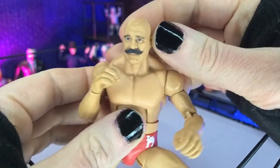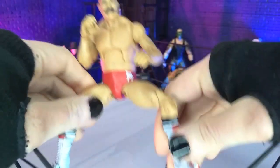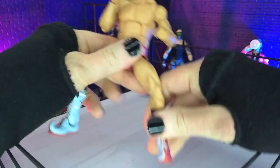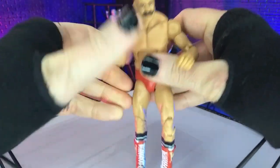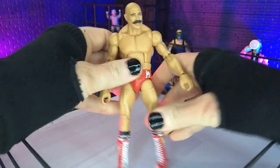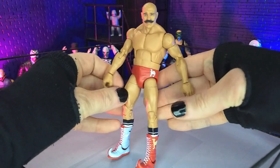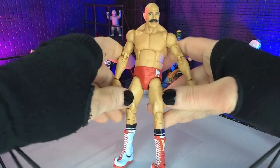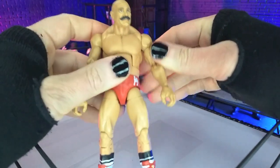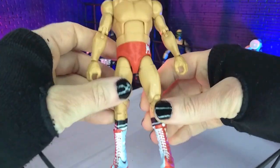Pretty much everything — the sculpt, the paint — just everything really brings it to life. Talking about the physique itself, the limbs are definitely a little spindly, as you can see here. Obviously he was a very bulky dude, and this just doesn't really read right. The limbs are just a little too thin. I don't know what recipe they'd use for the arms, but definitely something with a little more thickness.